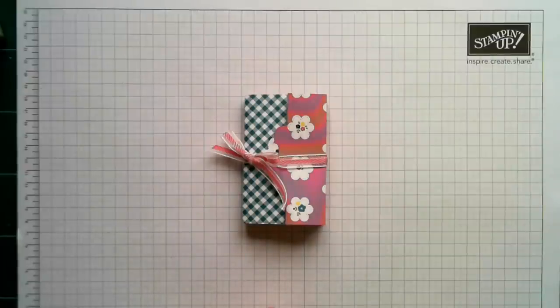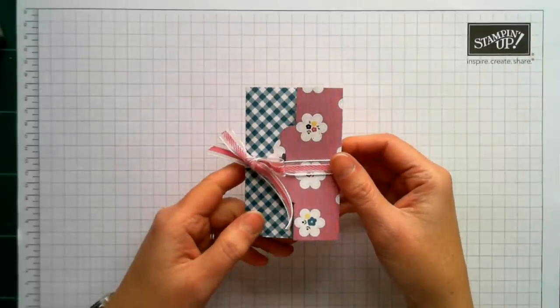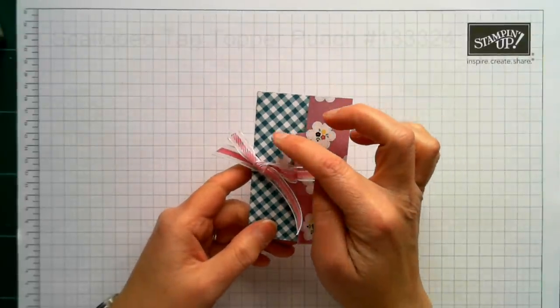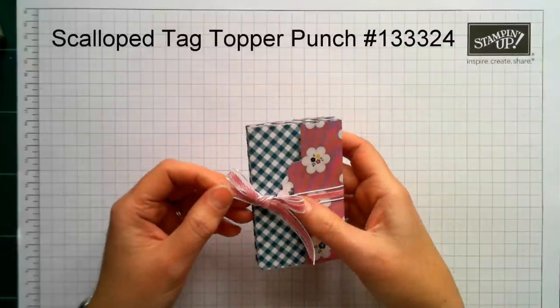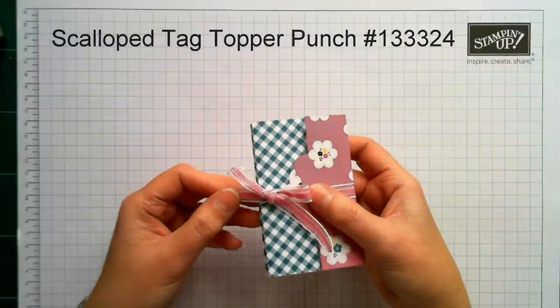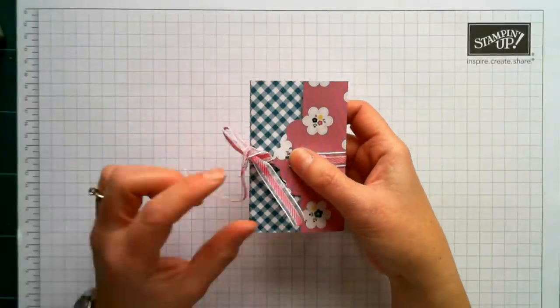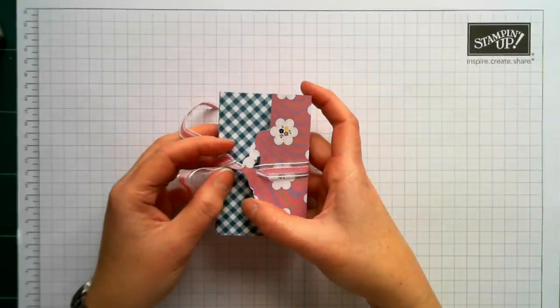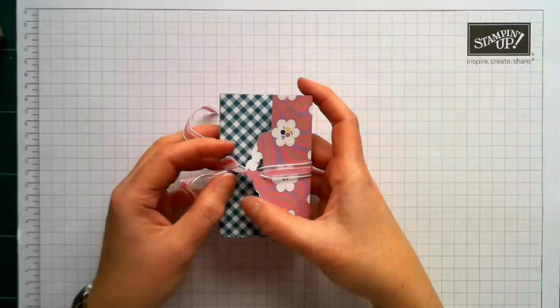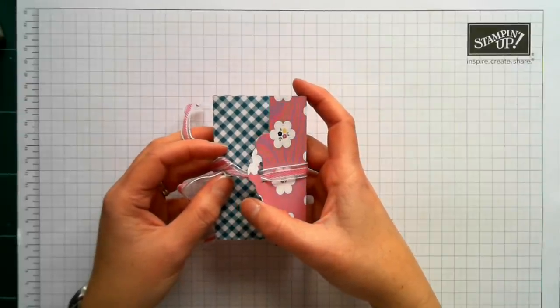Hello, my name is Joanne James and welcome to another tutorial from The Crafty Owl. Today I'm going to show you how to make this lovely little concertina card using the scallop tag top punch for the closure. I saw a lovely one of these on Julie Kettlewell's blog and thought I just had to recreate it.